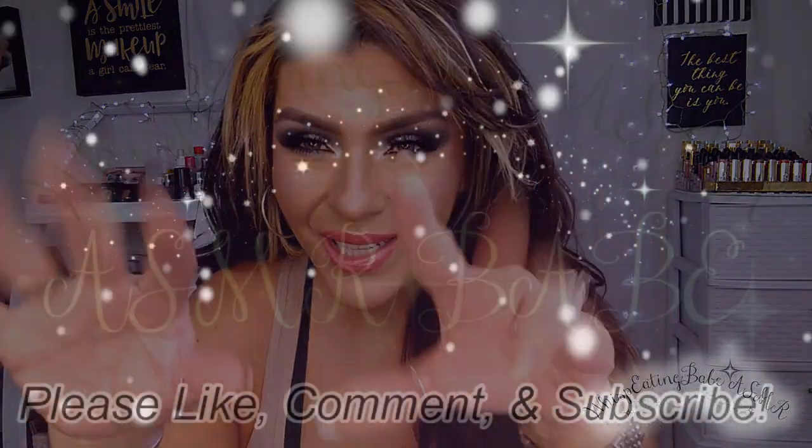Alright, my beautiful people, that concludes this makeup look! I hope you guys enjoyed it. Thank you so much for watching to this point. As always, please don't forget to stay beautiful, don't forget to stay glamorous, but most importantly don't forget to be kind. Being kind is absolutely priceless yet it doesn't cost a thing. Please stay safe out there — I love you guys so, so much. Thanks for watching. Till next time, bye!